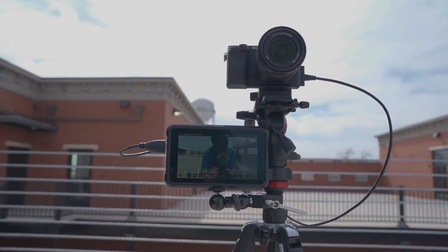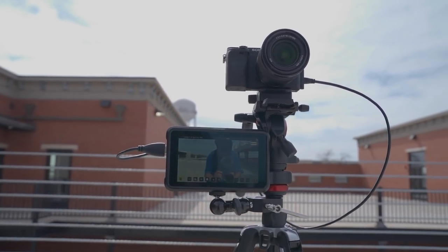Now we're going to do a brightness test. I've taken the Shinobi out on top of this parking garage, and it's about midday so it's the perfect conditions to test how bright this monitor is. The monitor itself has a 1,000-nit brightness, so we should be able to see some pretty clear images. Let's check it out.